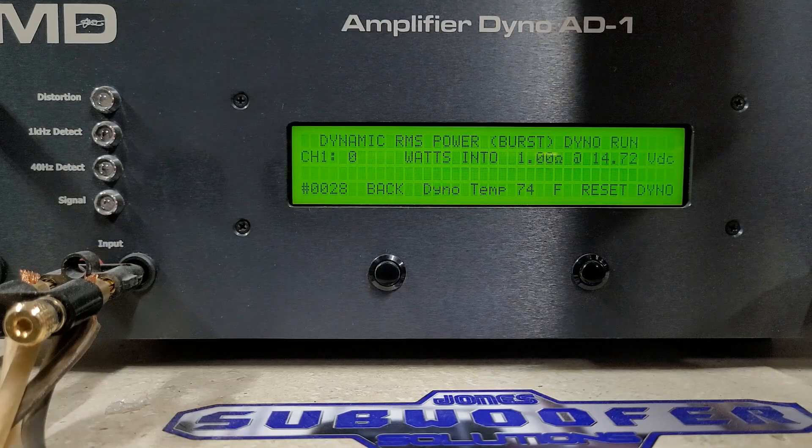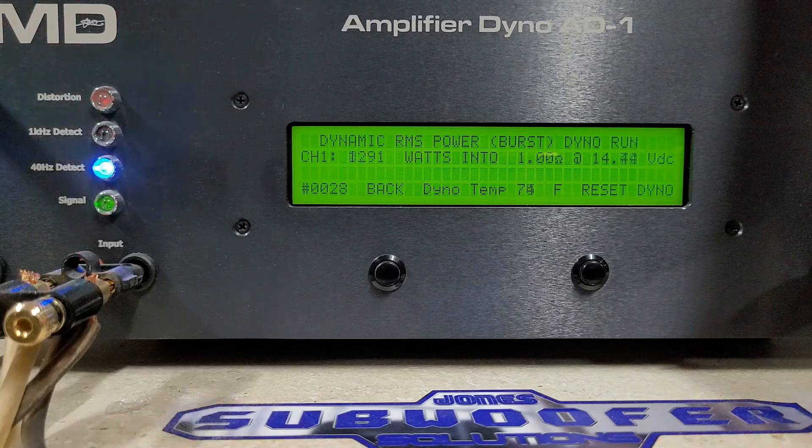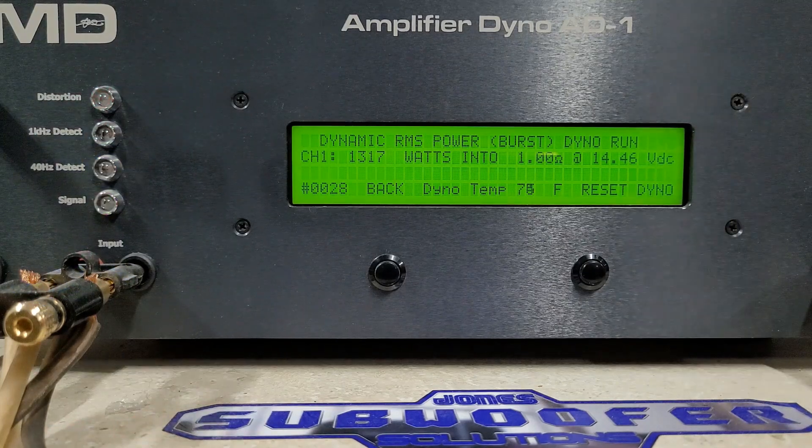One ohm burst starting at 14.72 volts. That's 1317 watts into one ohm, dropping to 14.4 volts.